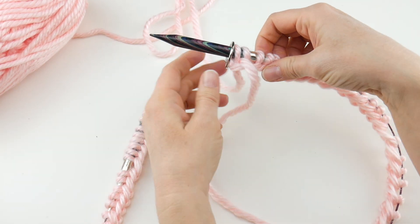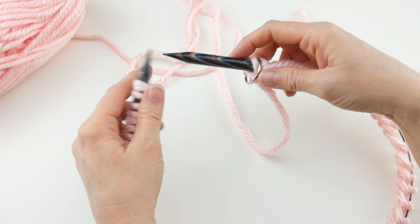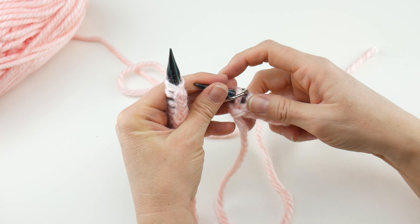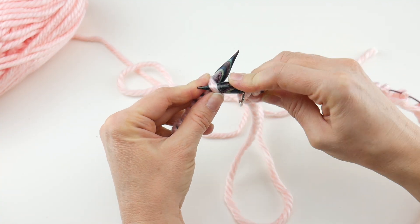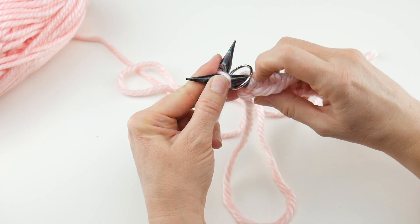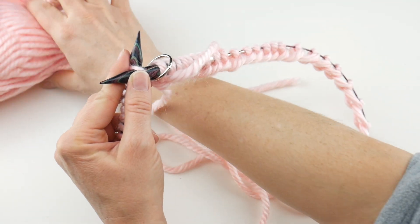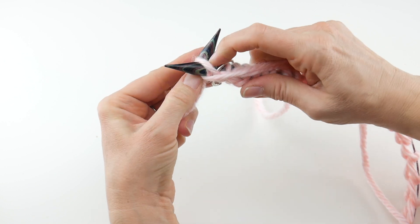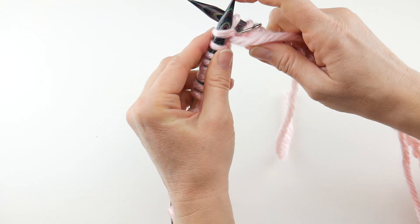Our first stitch is going to be a purl, because in seed stitch we alternate purl, knit, purl, knit all the way around. The next round we do the opposite: knit, purl, knit, purl. For the purl stitch, yarn goes to the front. Make sure all the stitches have that little rope facing inward. Go into the first stitch from the front — it might be a little tight at first — wrap the yarn around that top needle, then take the needle from front to back, catch that loop, and push it off.